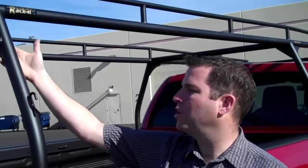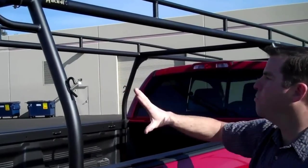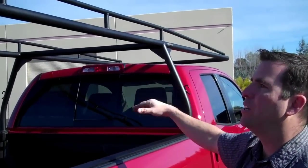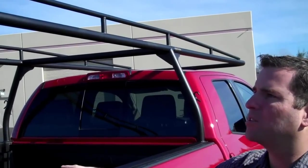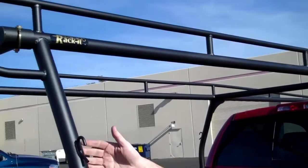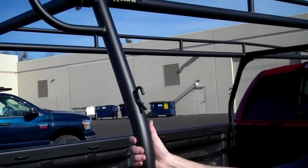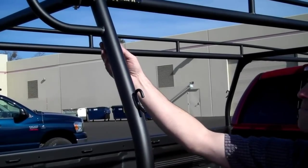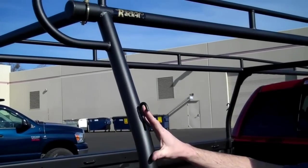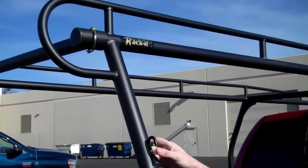We can start here by showing you the construction of the rack. It's a fully welded, one piece unit, which means there's fully welded construction all the way through — great for strength and structural integrity. It's a very strong system. The material we use is a schedule 10 steel pipe, and all of our pipe is domestically milled here in the United States. The entire rack is 100% US made, including all the materials that we use.